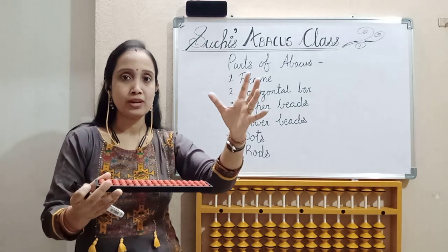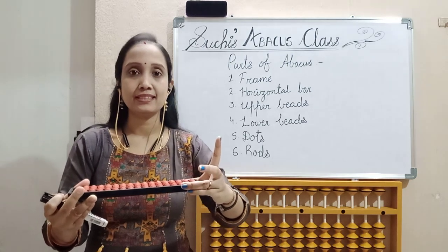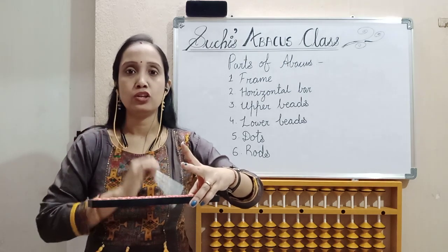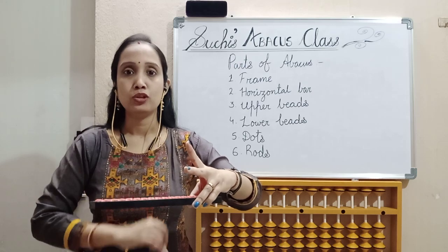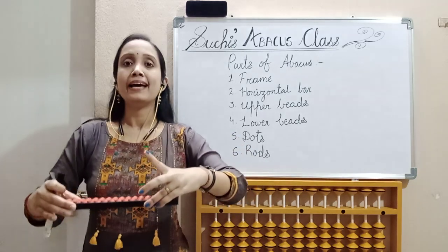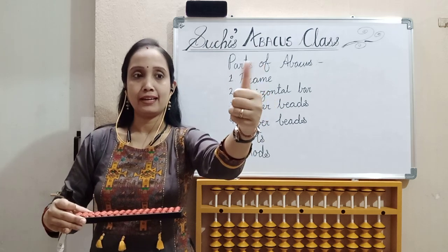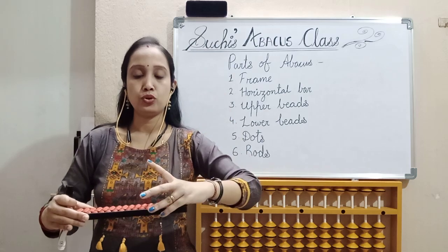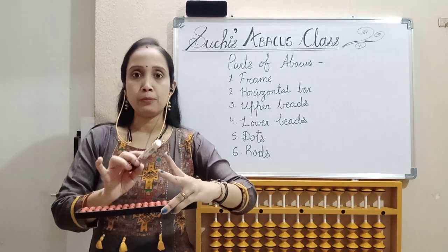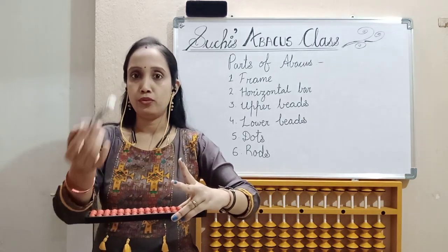So I am holding it — see it once. The Abakas is like this, thumb towards you and last two fingers holding it. Now, index and middle finger should be up. Index and middle finger should be kept up. Keep the Abakas on the table, sit straight, and with your left hand using thumb and last two fingers hold it so that index and middle finger are up. Why we are keeping these two fingers up, I will tell you later.